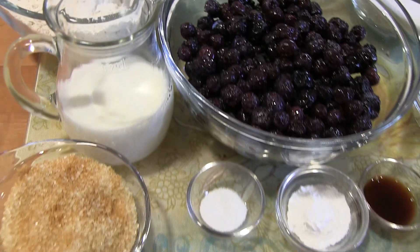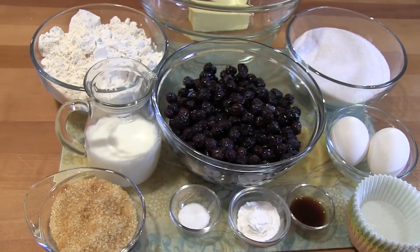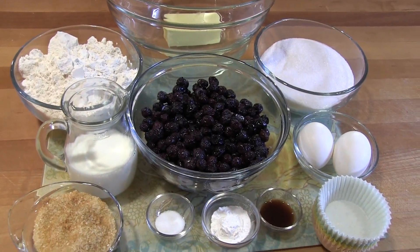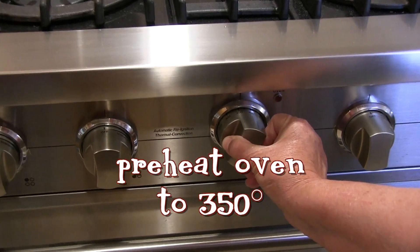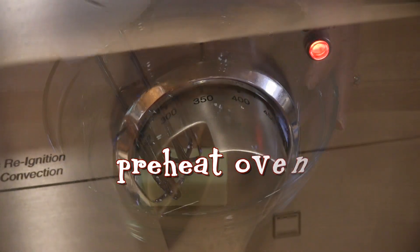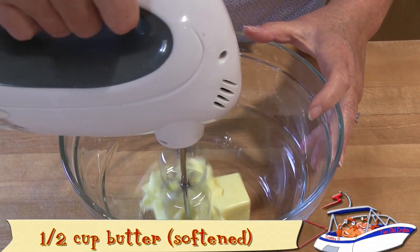There's nothing better than freshly baked blueberry muffins first thing in the morning, and these muffins smell so good while they're baking, it always gets my family moving. You can whip up a batch in no time, and even if you bake them the night before, they heat up beautifully in the microwave.